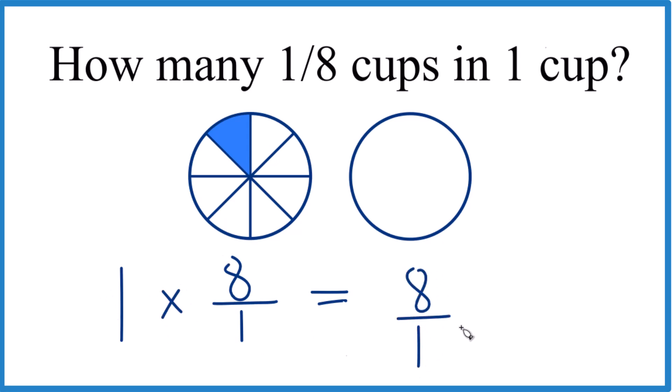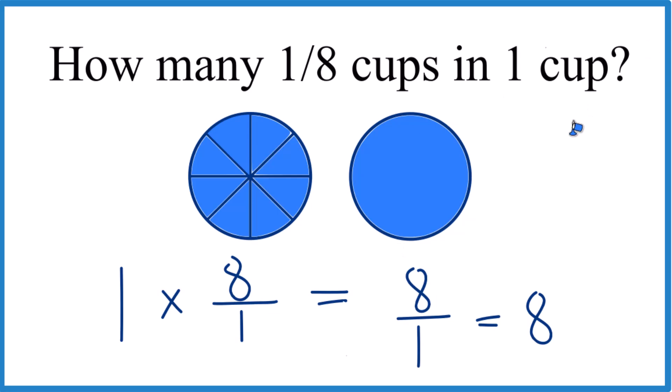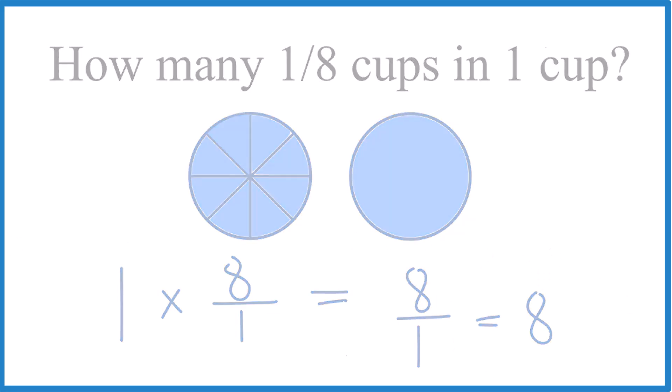1 times 8 over 1 is just 8 over 1, and 8 divided by 1 is 8. What that means is that it's going to take 8 of these slices — these 1/8 slices — 1, 2, 3, 4, 5, 6, 7, 8 of those to make a full circle, which is 1 cup. This is Dr. B looking at how many 1/8 cups go into 1 cup. The answer is 8. Thanks for watching.